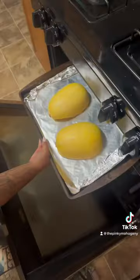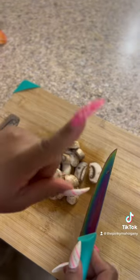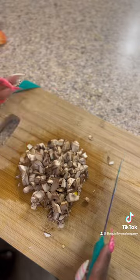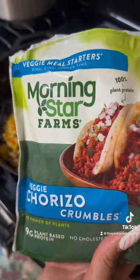Then you can make your insides. I used onion, bell pepper, tomato, and mushroom. I put it in a skillet with some avocado plant-based butter and some olive oil and garlic. Stir it all together and let it sauté.